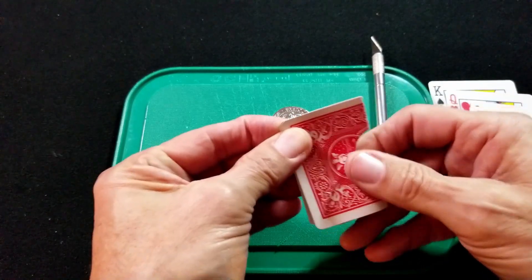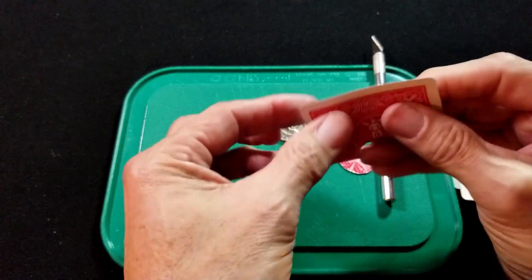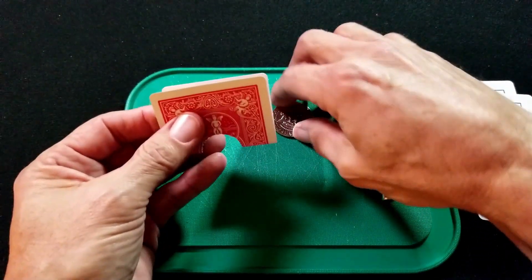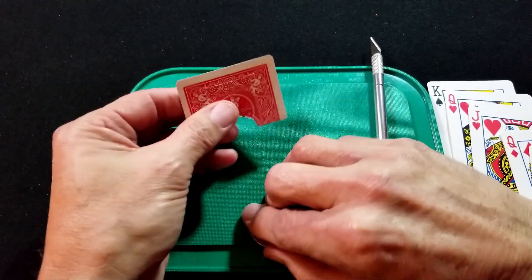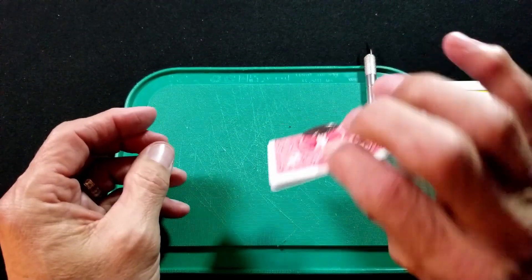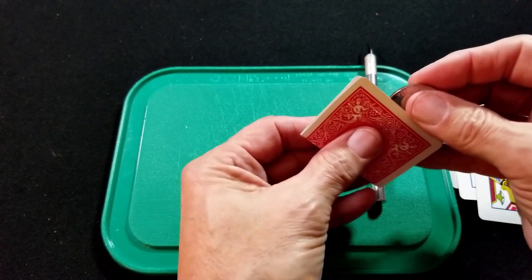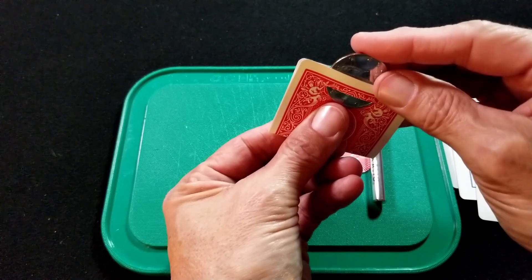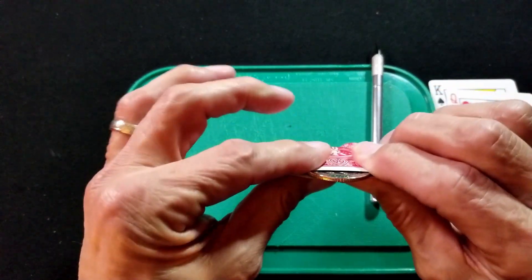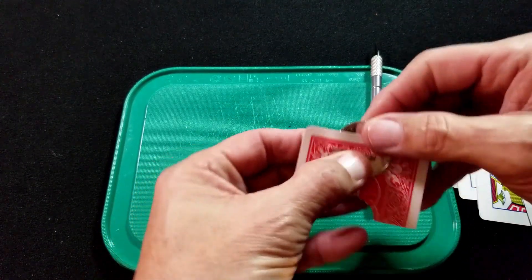Fold the card in half and get the corners as close to the exact opposite corner as you can — it doesn't have to be perfect. When you do the trick, you want to show that you can put the coin in here just like this. You're going to show both sides. Here's the secret — you're going to actually put it in position, and they'll be able to see inside if they're looking this way. Then you'll pull it down.